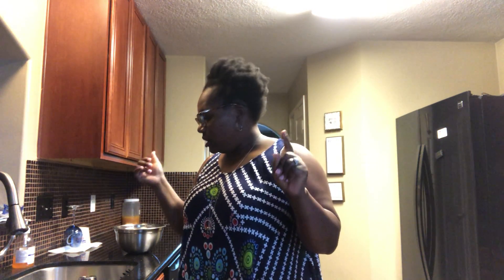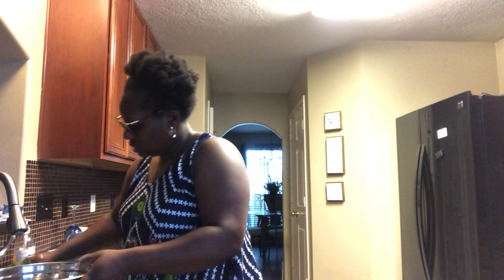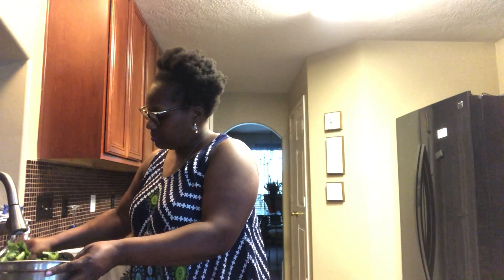All right, you guys, I'm back. So I have washed my greens a few times, and now I'm going to get ready to put them in the pot. Your water will kind of turn green as you're washing them — you'll smell the greens and it'll just hit you. So I got me a bowl that I'm going to use to transport them to the pot.